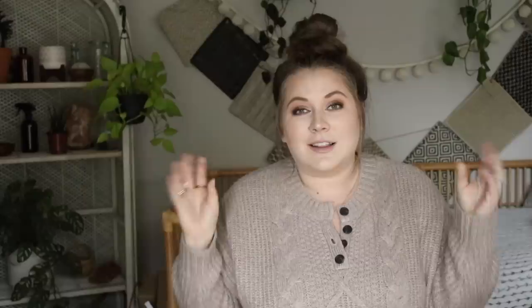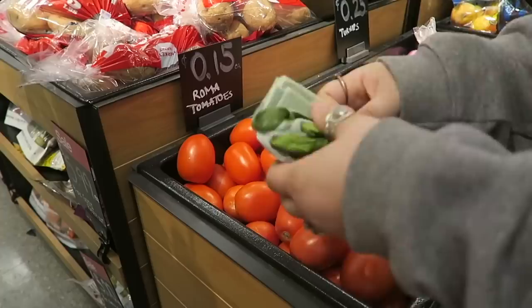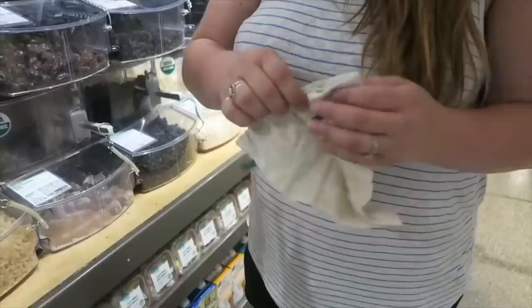Next basic swap is grocery bags. Most people know about this one, but not a lot remember to bring their bags. If you're new to this movement, come up with a system to help yourself remember. I highly recommend Chico bags — they're collapsible so I very rarely don't have one on me, even when I'm at a store unexpectedly. They also have collapsible produce bags. I haven't had to use a plastic grocery bag in years.